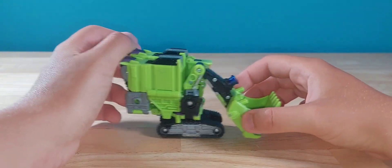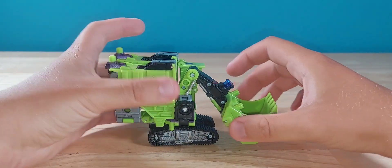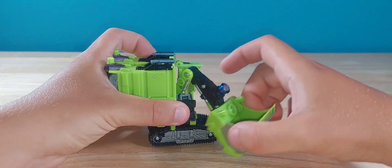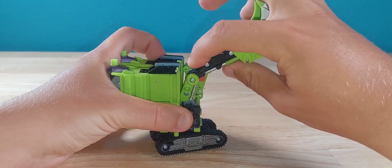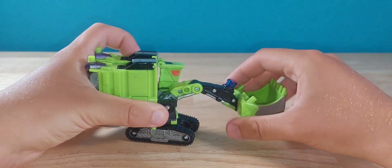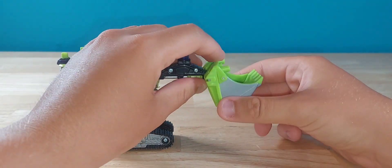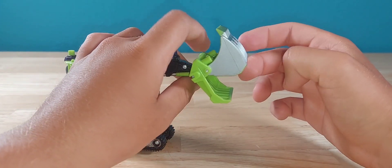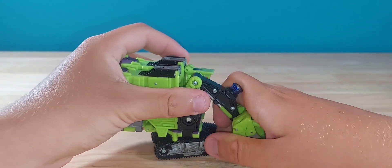For articulation, besides rolling he can do a full 360. His bucket can also rotate, move up and down at two joints, and the bucket itself can move up and down and split to dump its load. So yeah, not too bad.